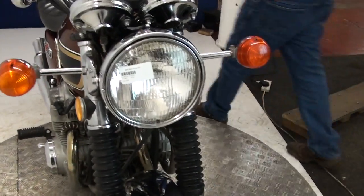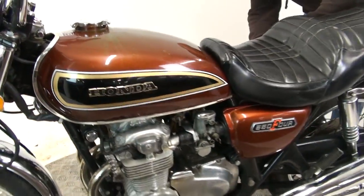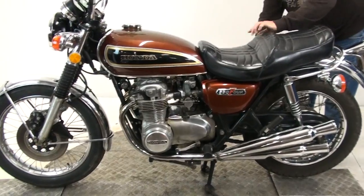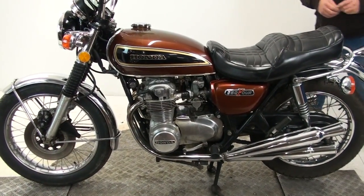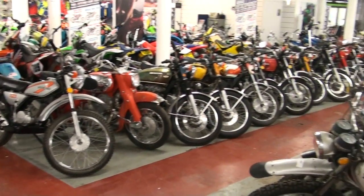And there you go. So that's that one available for sale — we've stuck it on eBay, it's up for auction, so get bidding and get it bought. And if that doesn't take your fancy, we've got all this lot as well.